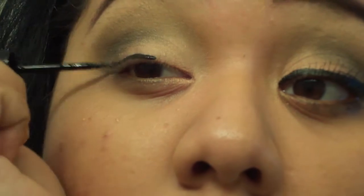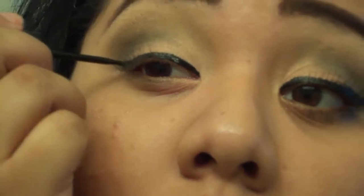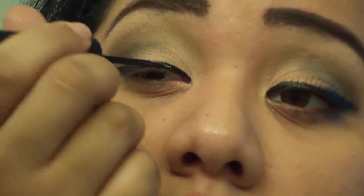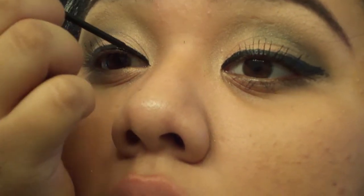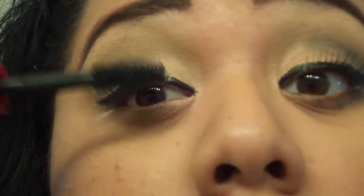So now we're gonna be using liquid eyeliner. If you want to do wing liner, do it. If you want to do thick liner, do it. If you want to do thin liner, do it — whatever you prefer. I just do like an everyday type of eyeliner. If this is too thick for you, then do thinner. And then just put some mascara — use any mascara you want, or if you prefer falsies, go ahead and put your falsies on.